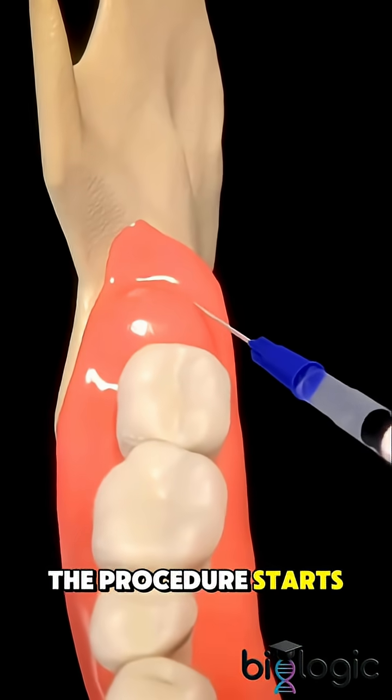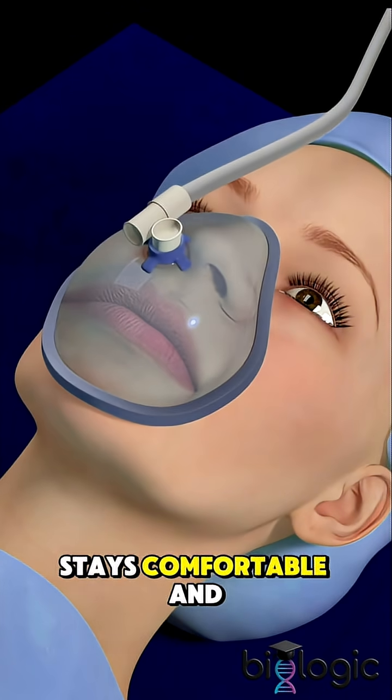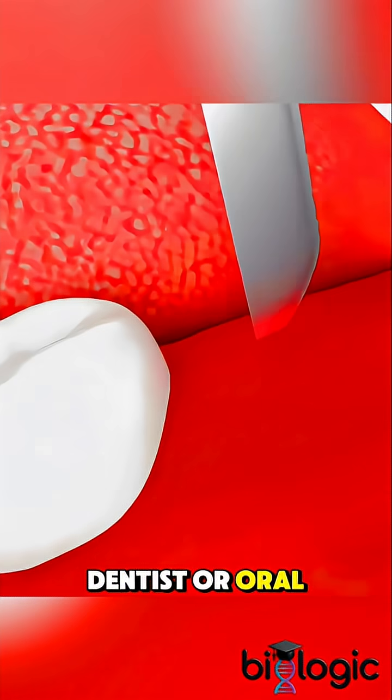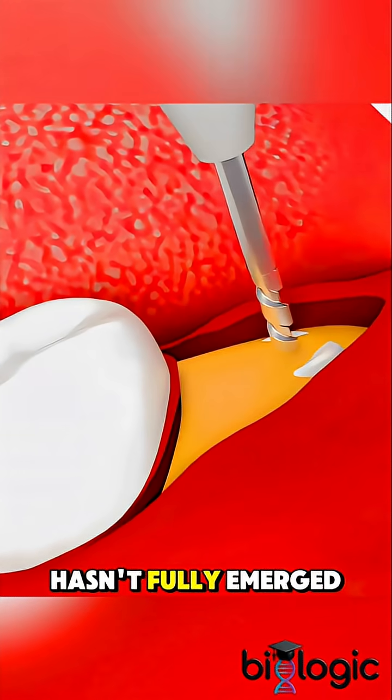The procedure starts with giving local anesthesia, or sometimes sedation, so the patient stays comfortable and pain-free. Once numb, the dentist or oral surgeon makes a small incision in the gum if the tooth hasn't fully emerged.